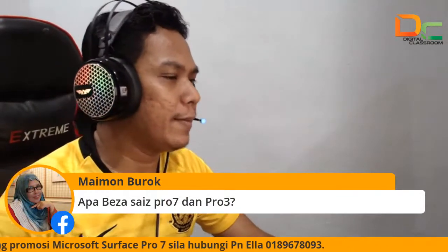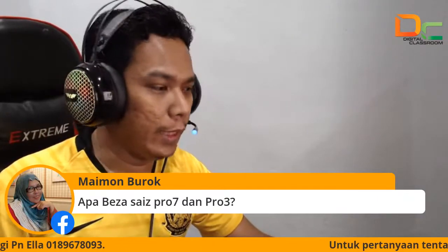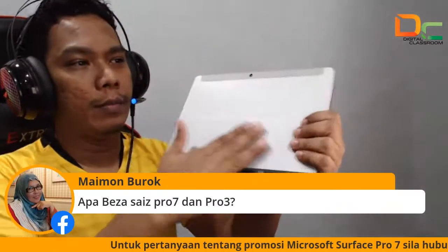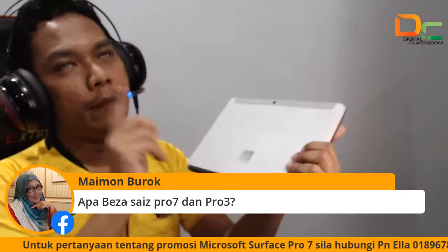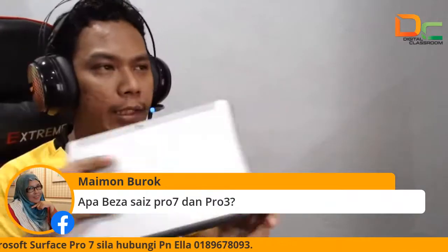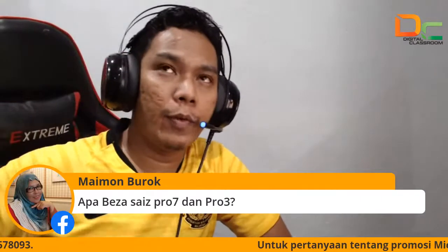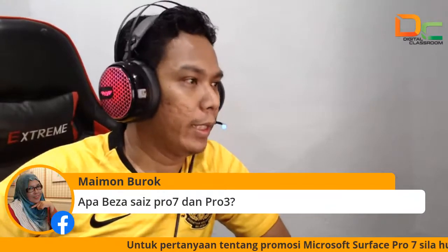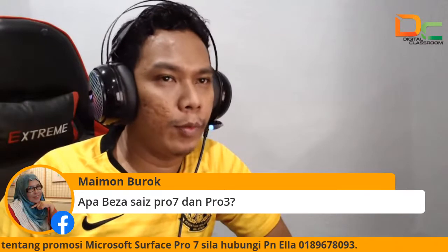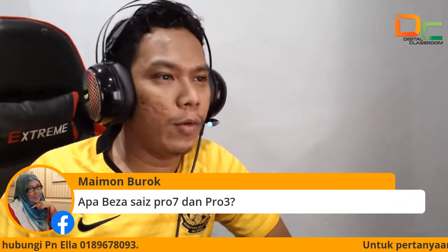Apa beza size Pro 7 dengan Pro 3? Untuk Pro 3, dia kecil kak. Pro 3, dia macam Go. Surface Go ni, Pro 3 — kalau Pro 3 macam besar sikit rasanya. Surface 3 kot, kalau Pro 3 macam Pro 4 macam besar. Pro 3 dah lama sangat ya, sekarang dah ada Pro 7. Nanti nak keluar Pro 8 pula — jadi dah ketinggalan jauh dah kak punya tu, kena upgrade sikit kak.